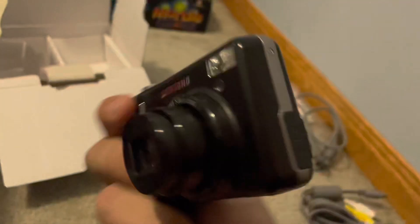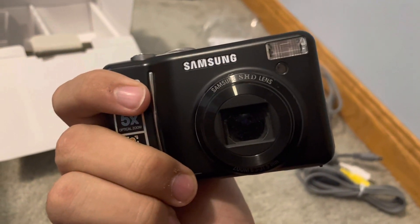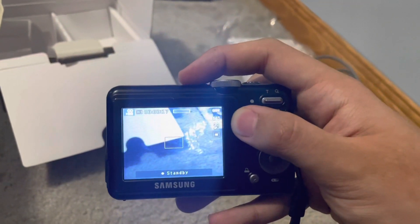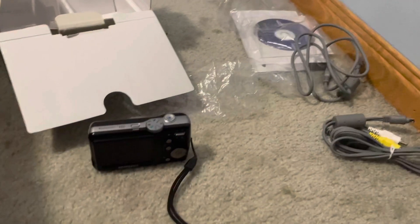So yeah guys, there it is. That is the Samsung S85 unboxing. Hope you enjoyed it. And with that being said, that's it. Peace out y'all.